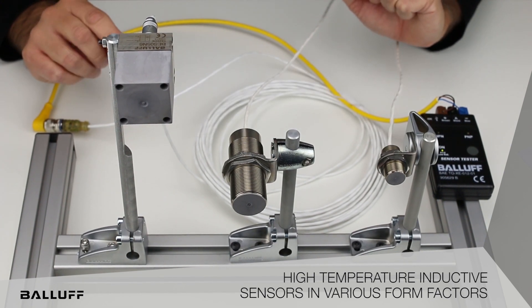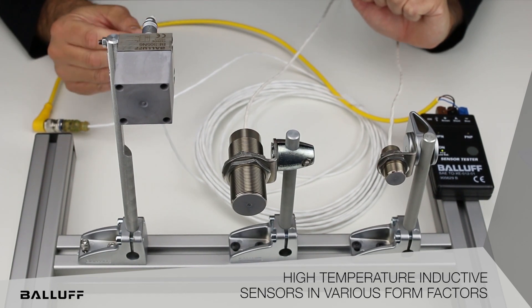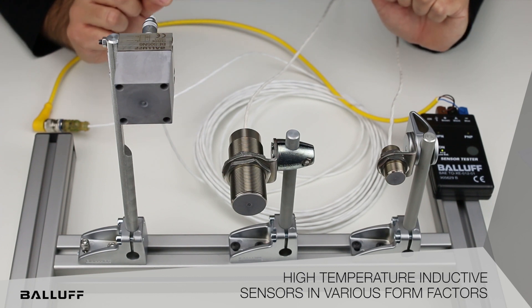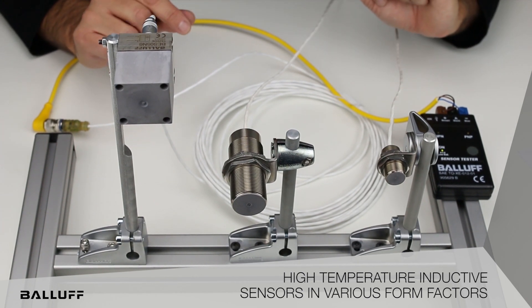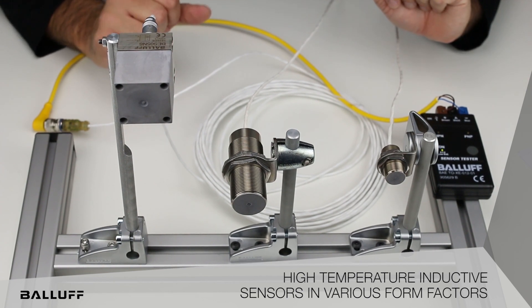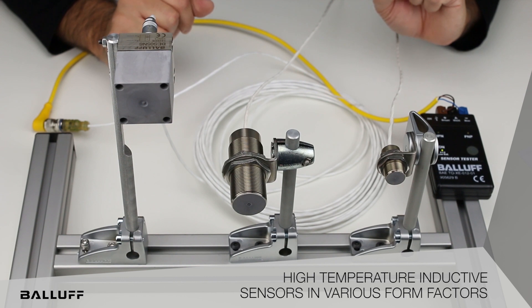The other nice feature about these is that these are common sizes. So if there's a particular application where there's an M18 or an M30 and standard sensors are failing, we can go ahead and retrofit and simply add the new ones in there that are high temperature.